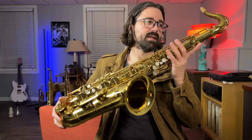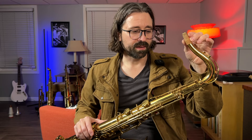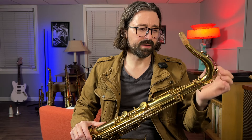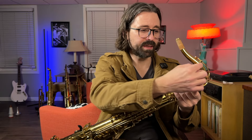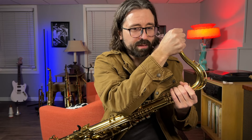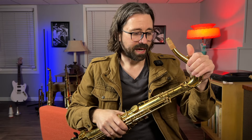Back to the Mark VI. When I get these in, I check a few things before I get started. One of the things I'll check for is whether the neck is straight and if it's been pulled down or has any damage or dents. If it's been pulled down, you can usually tell just by visually looking at it, or by feeling the tube to see if it feels round. They'll usually bend right in here, from somebody putting on a mouthpiece and pulling down on the neck. This one has a really straight neck.